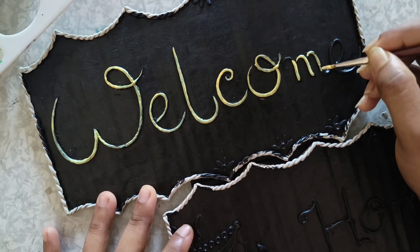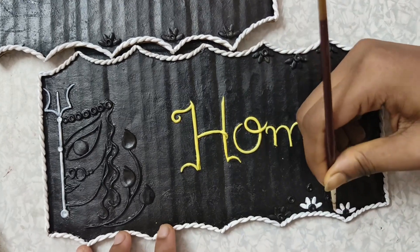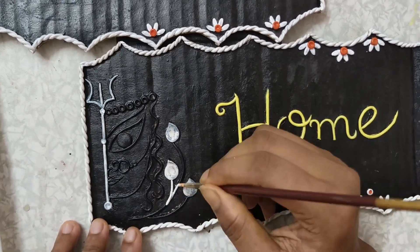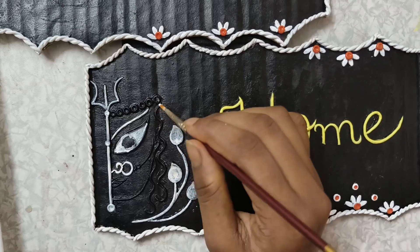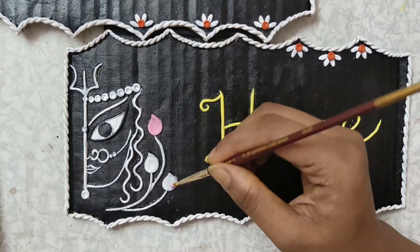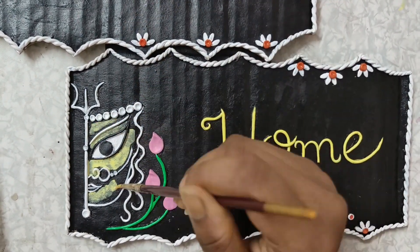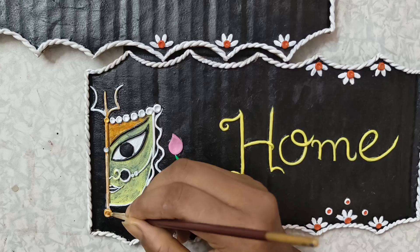We are going to have a lot of work to do with the design. If you have different things, you will need to balance carefully. Make sure to follow step by step about the details shown in this video.